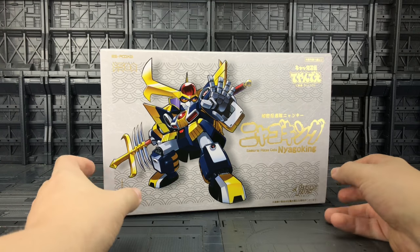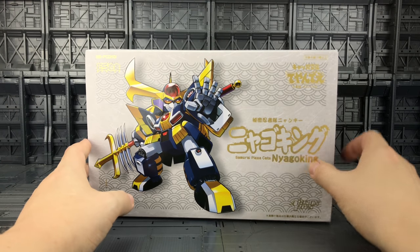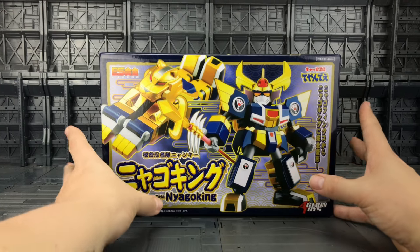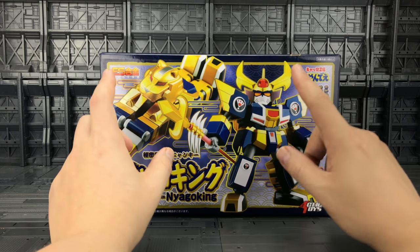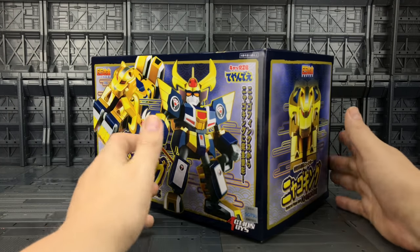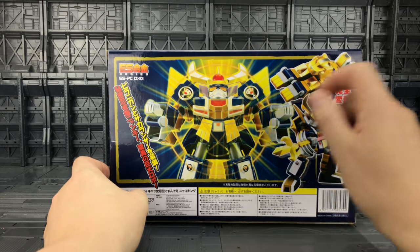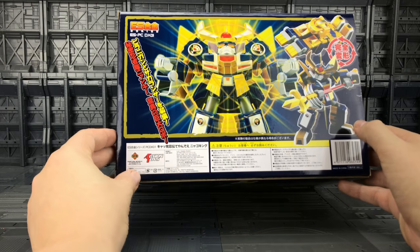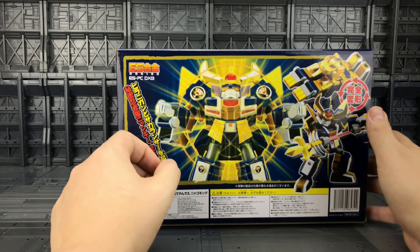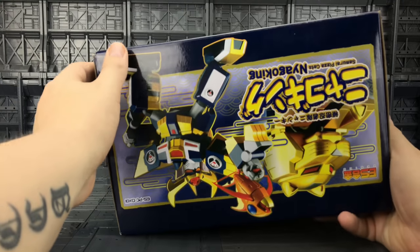Now enough of me rambling, let's take a quick look around the box. Very nice artwork on the front there. We've got this lovely gold font. On the inside of the sleeve we have actual pictures of him in his bot and his Sphinx mode. Inside of the box we have the Sphinx again and on the back of the box we've got various different poses. We've got your various warnings and this is brought to us by Action Toys. It's the ESPC-DX-01. Without further ado, let's crack him open.